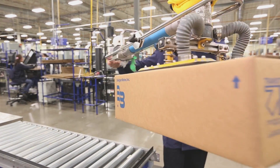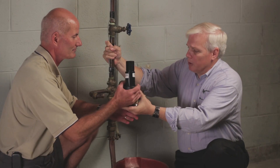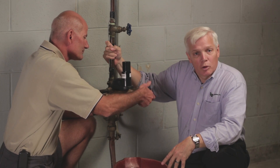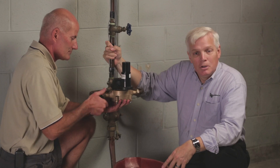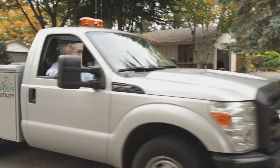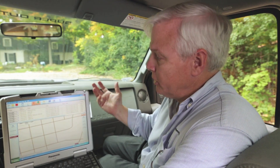From here, these meters are shipped to municipalities all over the world. The completed meter is ready to be installed in a house, where it will accurately and reliably measure water for the next 20 years. Once installed, the utility can begin to collect data from it. This particular meter has a radio that allows the utility to collect data while driving down the street in a vehicle.